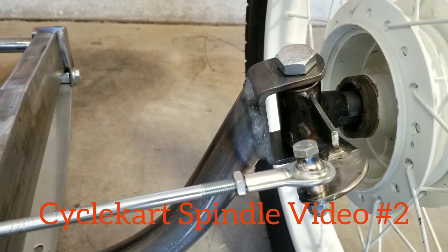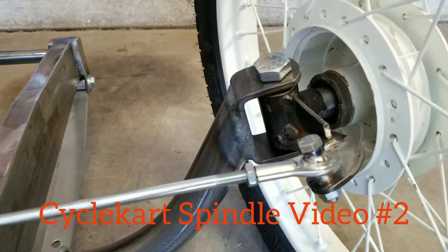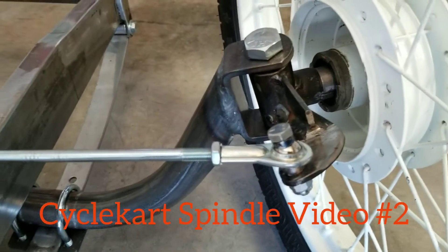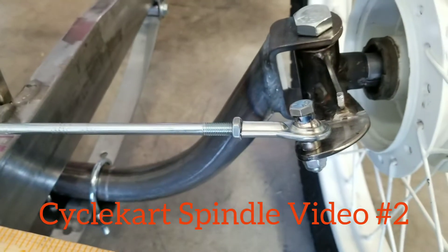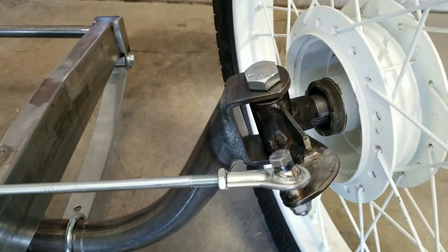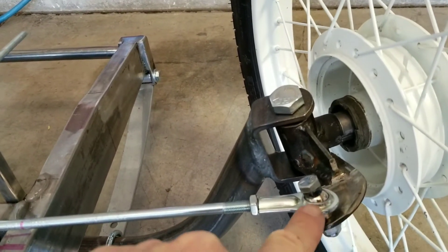About a month ago I filmed a video to make new spindles for the new Viscount Vincent. The spindles work great except they bind a little bit at full lock. Right here at full lock this gets tight — it's a little bit less of a turn. You can see it opens up, so this is supposed to not get tight when it's all the way out to where I can't twist it.